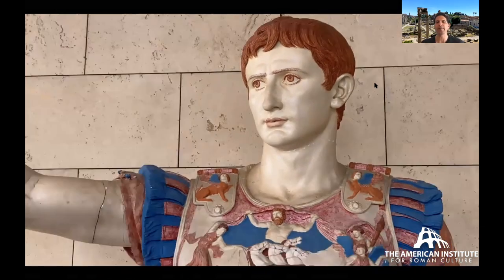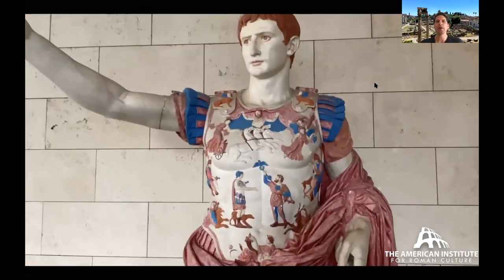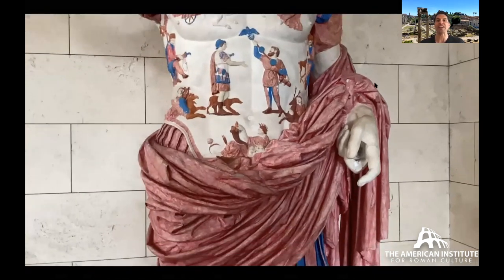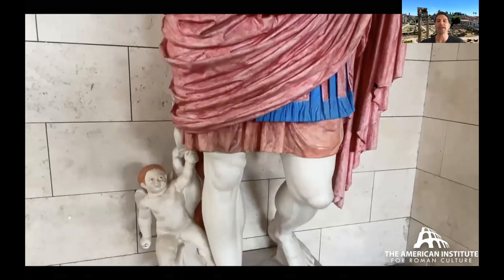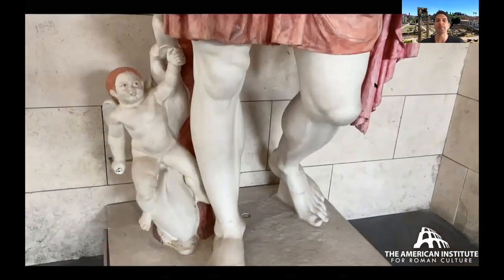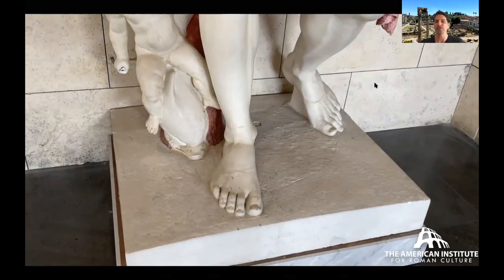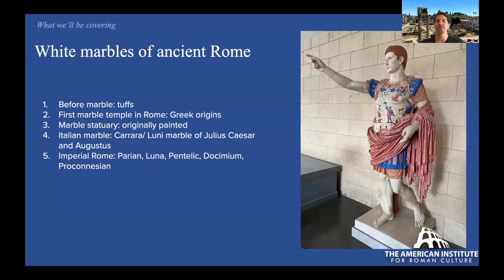Today we're going to be talking about the white marble of ancient Rome. So much of that white marble — the statuary — was painted. Here's a replica of the famous Augustus Prima Porta showing how much of the statue was originally painted. A lot of the paint from the ancient world is going to be lost over time when these statues, these monuments, are buried.